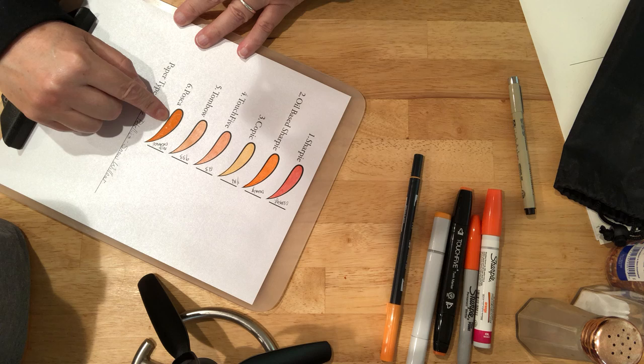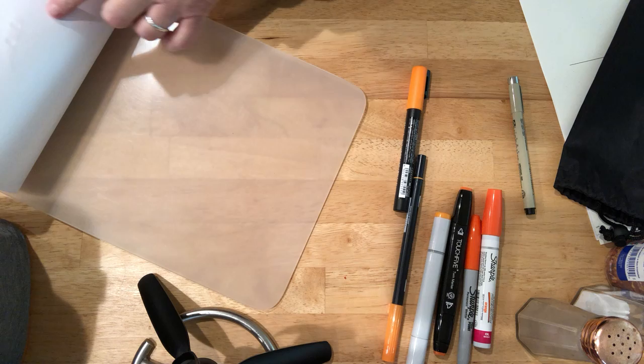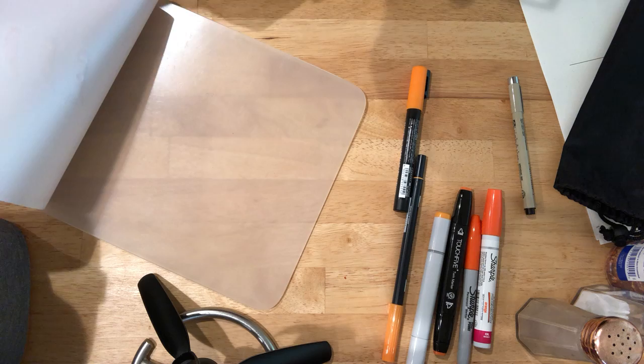I can see here where I went up over my lines a little bit and the ink actually covered up some. Let's see how it's soaked through. It's a little wet — it doesn't look like it's soaked through.